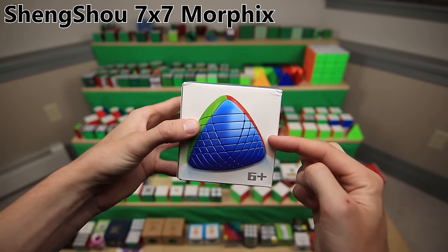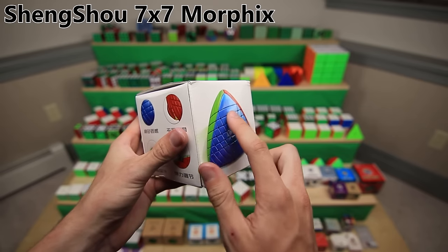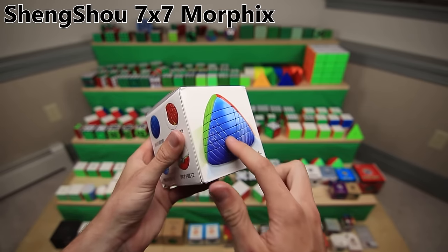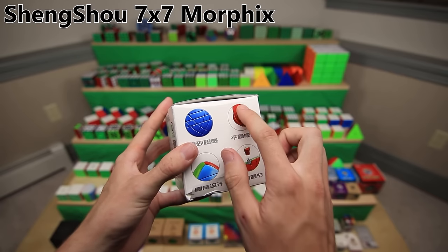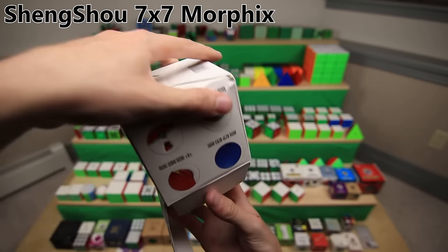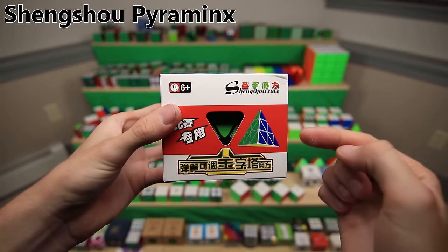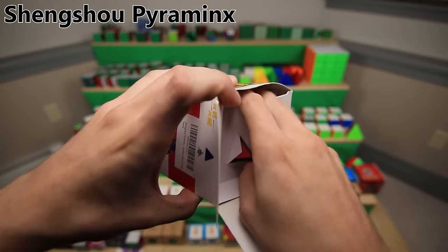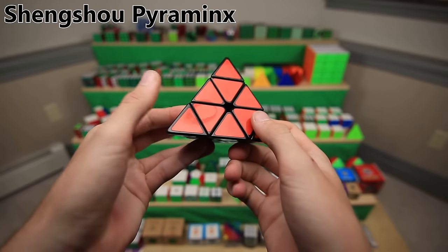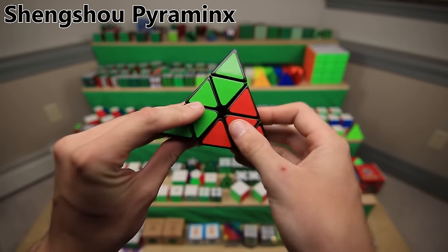And finally, the Shengshou 7x7 Morphix. I think this packaging more than makes up for the last one, because this is really cool - these lines across the puzzle are actually textured onto the cardboard, so you can feel the image. The 7x7 Morphix is also a really amazing, just gigantic puzzle. The Shengshou Pyraminx, back in the days before the MoYu one came out, was actually one of the better Pyraminxes for speedcubing. You did have to mod it though - I sanded down those pieces to make it have slightly better corner cutting.